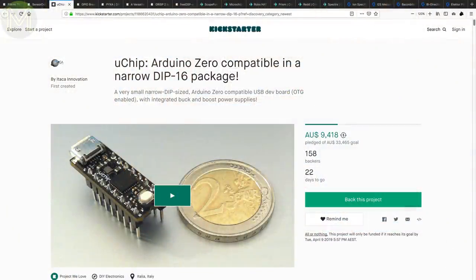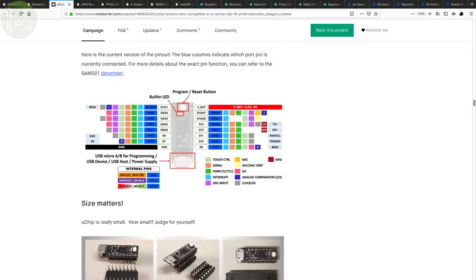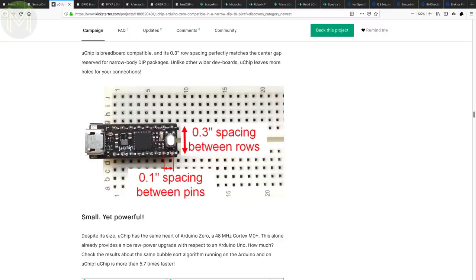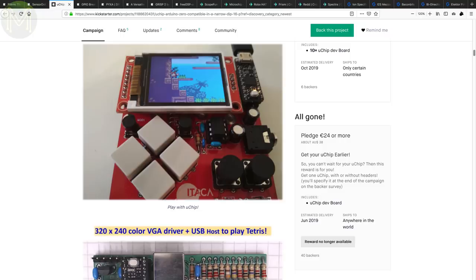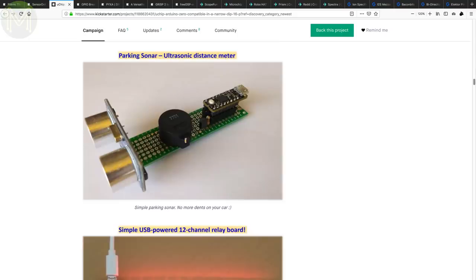We've seen a ton of tiny MCU boards on the market in the past. The U-chip is no exception, but this one aims to be a drop-in replacement for a standard through-hole component. It runs the ubiquitous SAM D21 and pushes out 14 GPIOs, with VCC and ground in the standard positions of pin 16 and pin 8. There's an onboard 5V regulator so it can handle any PCB DC supply. Of course, the SAM D21 isn't 5V logic level tolerant for inputs; however, the DIP style means you can actually use it as a drop-in replacement for any number of through-hole ICs. There's also a bunch of examples on the campaign page using OLED and VGA displays.